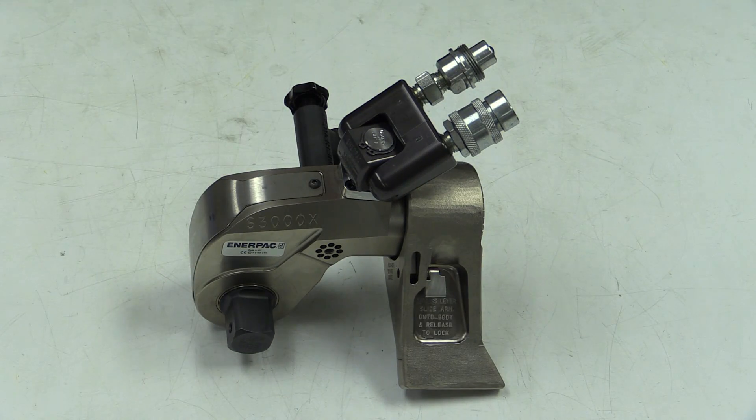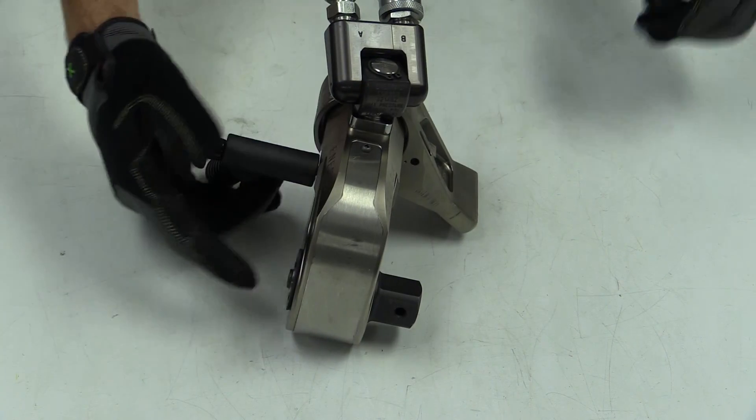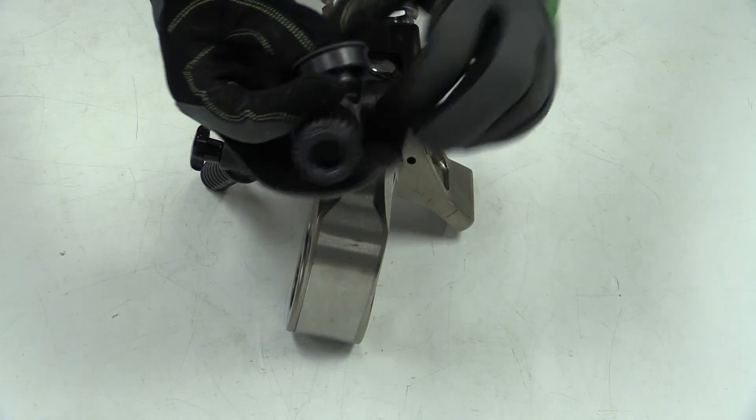The socket is mounted to the drive here. Remember to use a socket rated to your torque, not a hand tool socket. The direction of the wrench for loosening and tightening can be adjusted by pressing this button and changing positions.